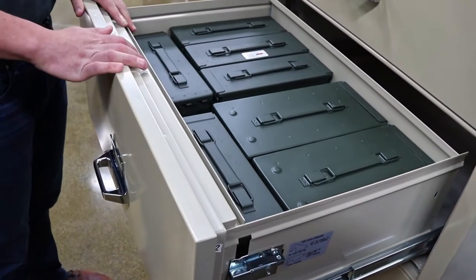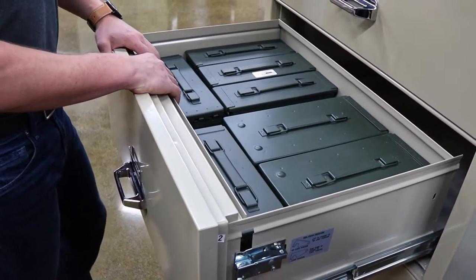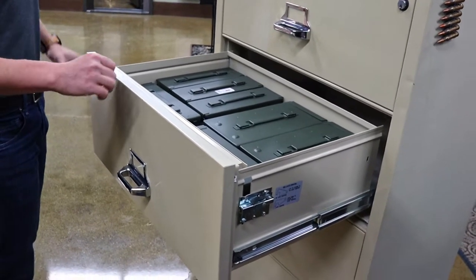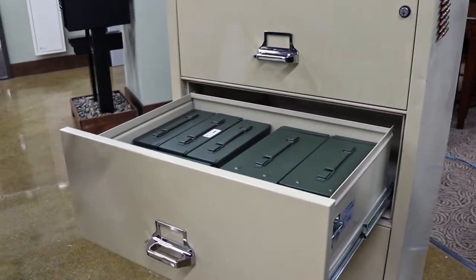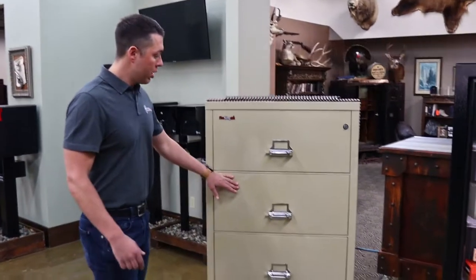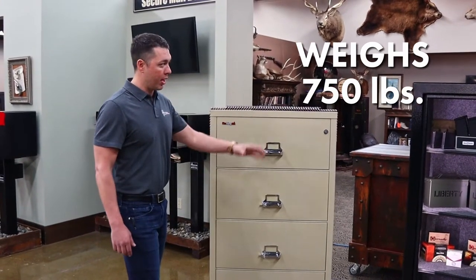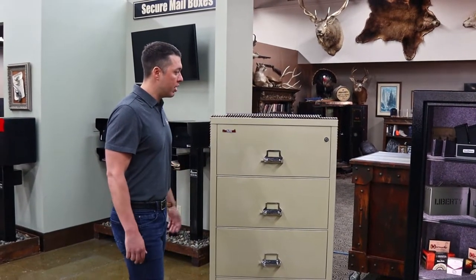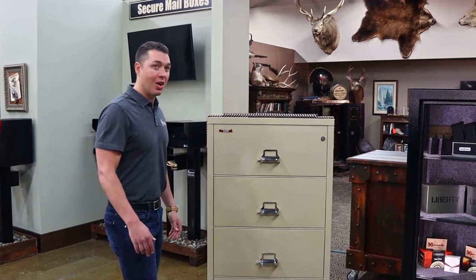Come take a look at just how much weight these drawers can hold — you've got five 30-cal cans in here. These cabinets are designed to hold dense paperwork, which can become very heavy. If you're looking for a great ammo storage solution, I recommend the Fire King file cabinets. We have these occasionally running anywhere from $500 to $1,000 delivered. This product weighs about 750 pounds, unlike the Liberty Ammo Can which comes in at around 250 pounds or less. This is what we use in our gun room and what we'd recommend for most people at a thousand dollars or less.